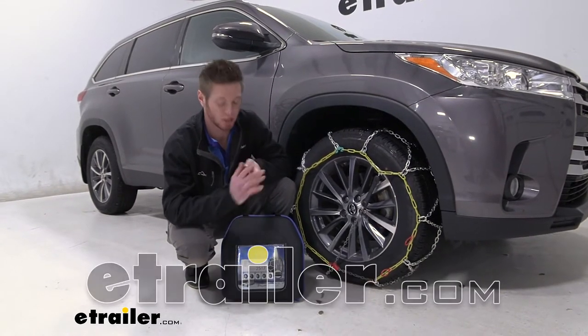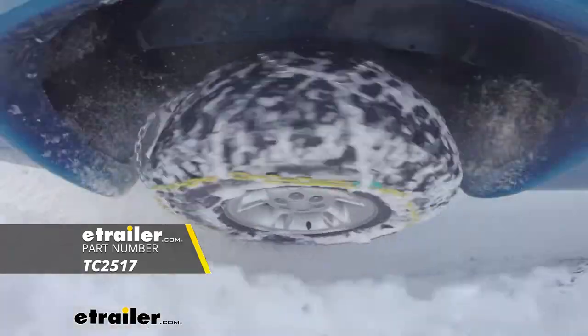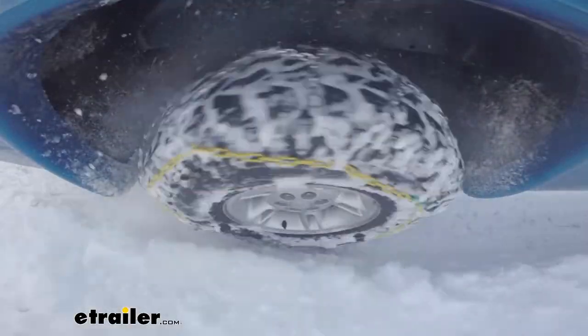Hi everyone, Adam with eTrailer.com. Today we're going to be taking a look at the Titan Chain Alloy Snow Tire Chains on our 2019 Toyota Highlander.